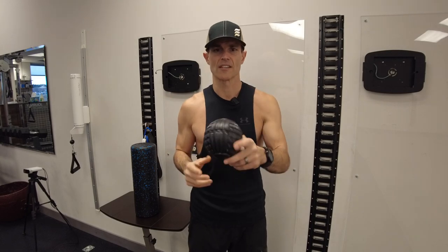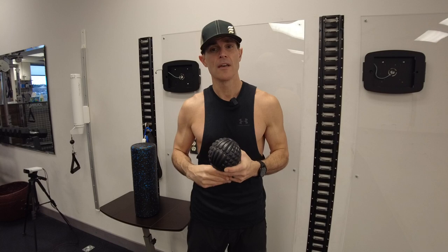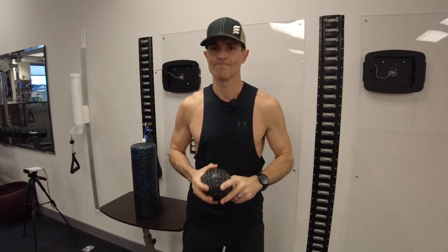Any questions on these techniques, let us know at admin@fluidhealthandfitness.com. And remember — your body is designed to move. Stay in motion. We'll see you soon.